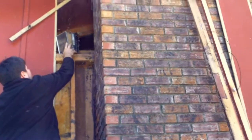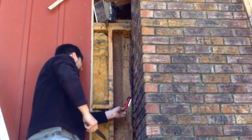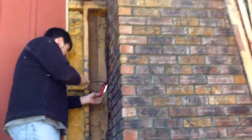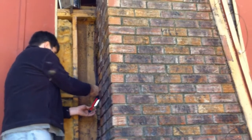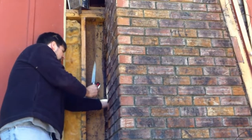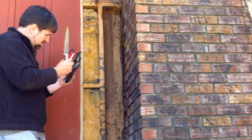Tommy's brave — he doesn't want to wear a bee suit or a veil. He's having to hold a small light so he can see up inside the chimney to try to reach as much of it as he can to cut it out — another section of old comb.